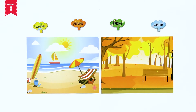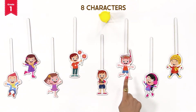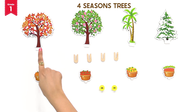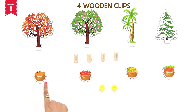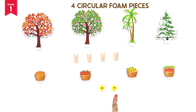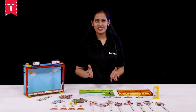For this you will need four season's screens, four season's tags, four season's trees, your eight characters dressed appropriately in season's clothes, a timer, four wooden clips, four food baskets, and two circular foam pieces.